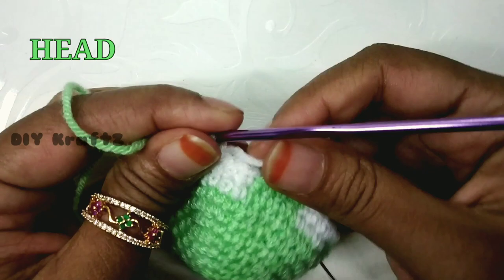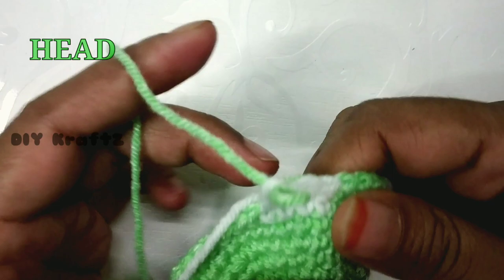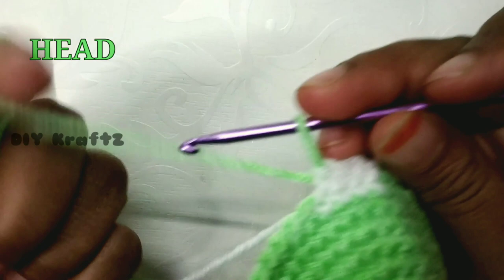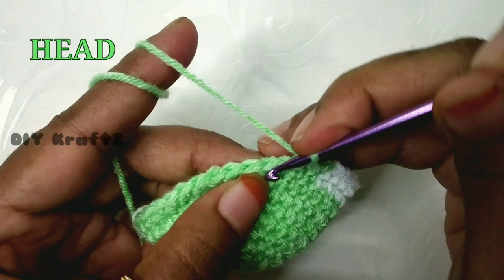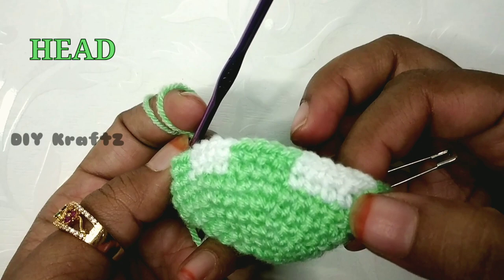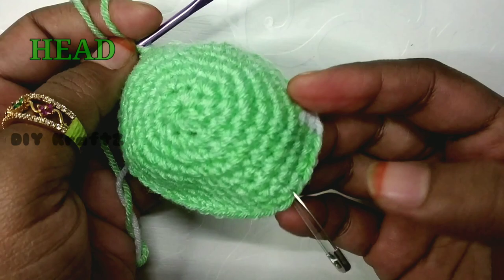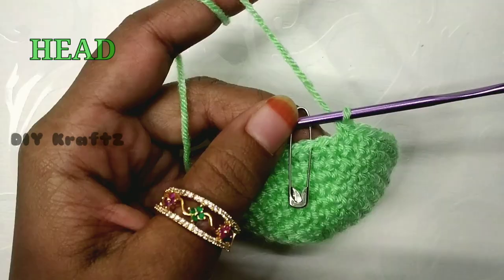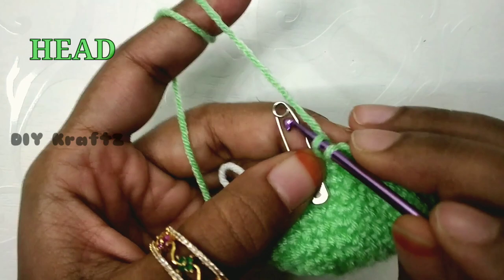Make the next 24 stitches in green color. Just tuck all the ends inside — you don't need to weave in the ends. Make the remaining stitches in green until you reach the starting point. Note: it's not mandatory to change the color; if you're okay with the same green color you can continue without changing. Make the last single stitch to complete the row — you should have 40 stitches.